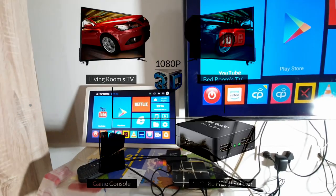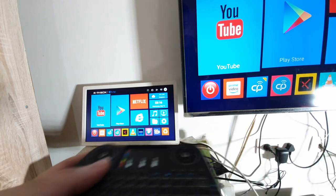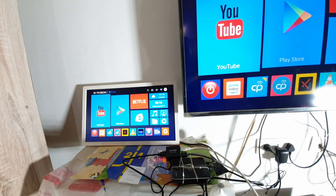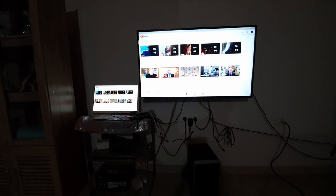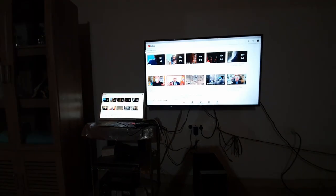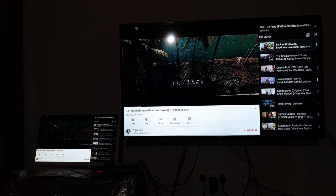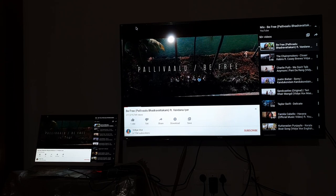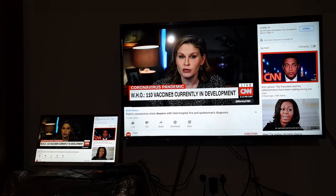3D console users can play 3D full HD — just remember this device supports 3D too, though not many people use 3D content anymore. Now you can see both screens are on and there is very little — honestly I can't see any — loss of clarity. It's just like connecting two monitors to your CPU. The device is amplifying the signal and sending it to two devices without any loss of clarity. No lags, no hiccups. I'm not sure if it'll be the same on a 4K TV, but it works fine with full HD.